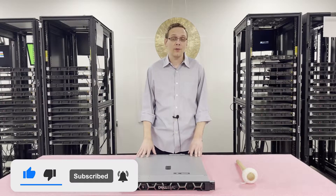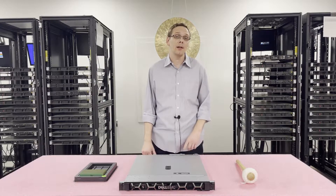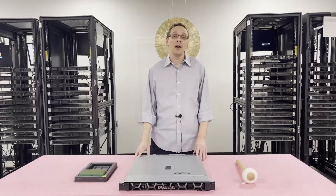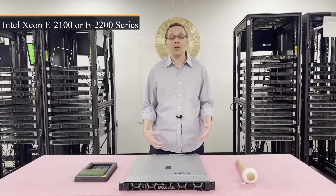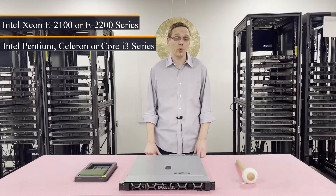Let's get started. First things first, this is part of the 14th gen server line — it is the next generation of the R330. It has one CPU socket inside. It takes Intel Xeon E2100 or E2200 series CPUs, and there are also a couple of other options: Intel Pentium, Intel Celeron, or some Core i3 processors as well.